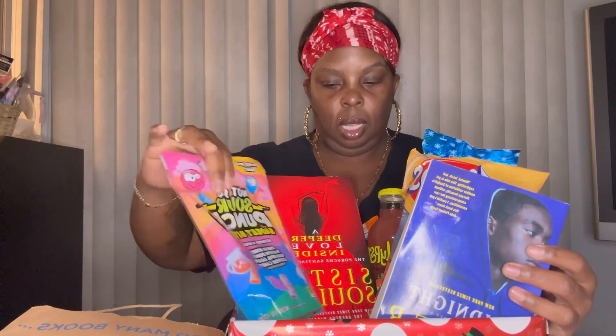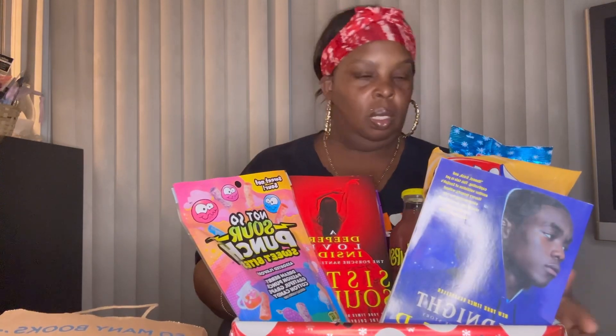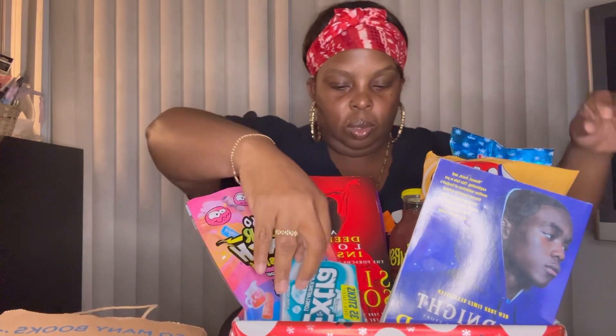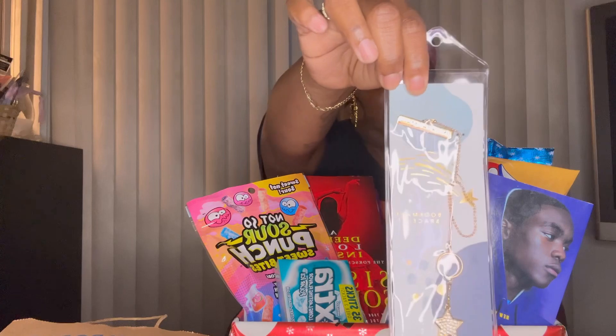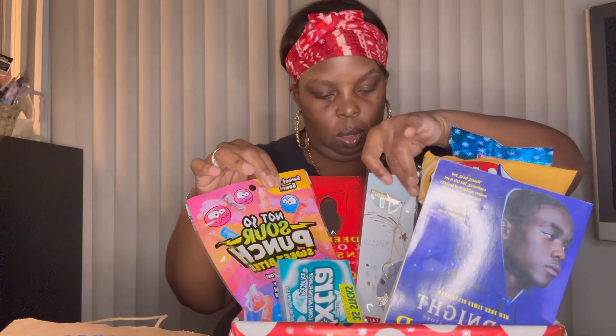We can put it kind of to the side — it's okay. Then we have gum, so if they're gonna sit and eat snacks and read the book, and then this cute little bookmark — I'm gonna put that there.